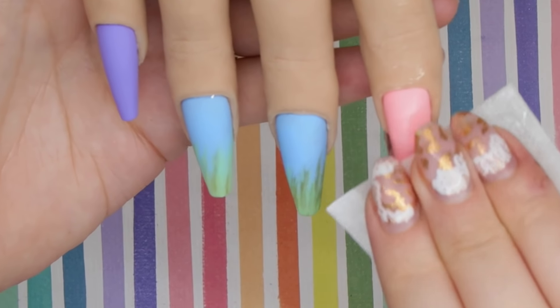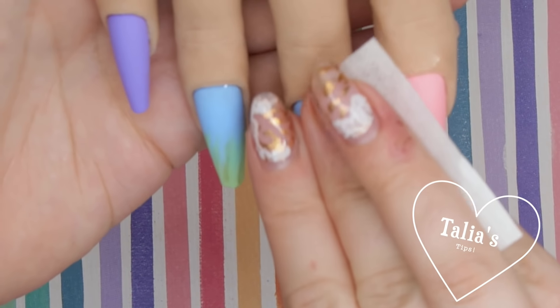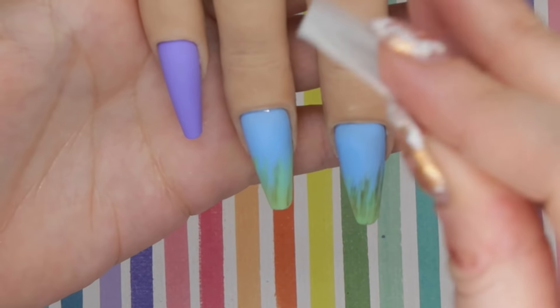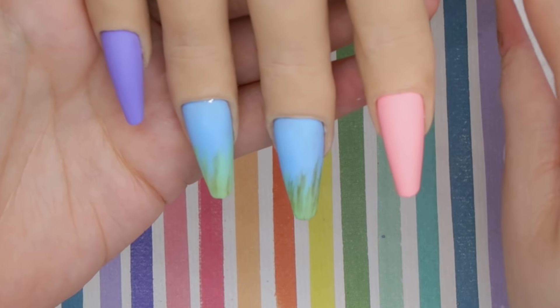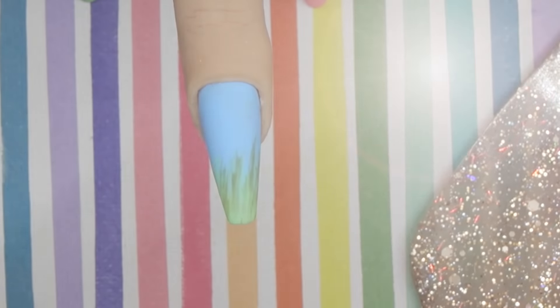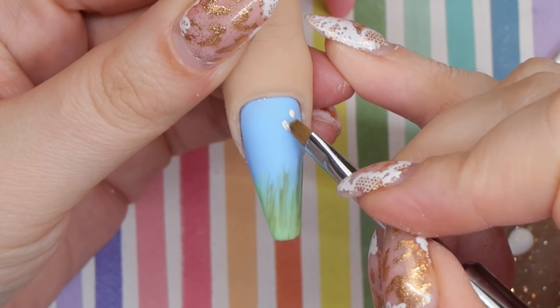I did a matte top coat on all of the nails. What you're seeing here is me taking a little bit of alcohol and removing the film that the Coco and Claire matte top coat leaves — it doesn't have a traditional dispersion layer, but there is a little film. If I'm going to do any stamping or anything I want to stick to the polish, I need to clean that up first.